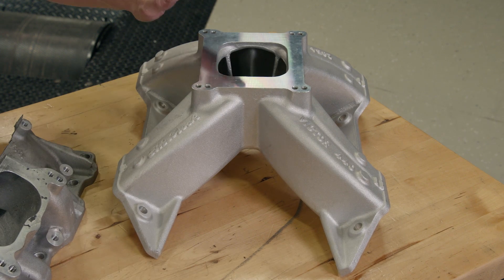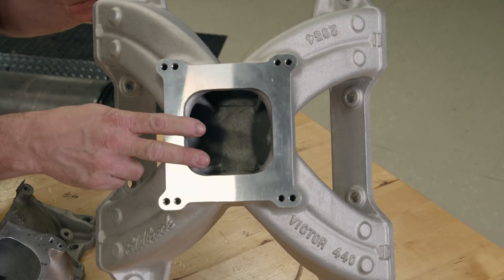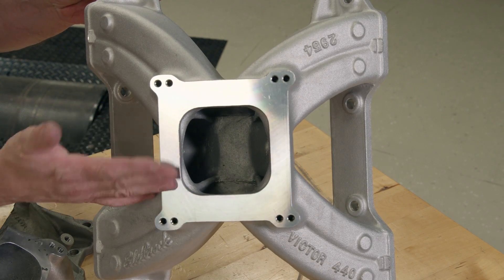A single-plane intake manifold has a single open plenum that sees all eight cylinders. A larger cross-sectional area and a deeper plenum allow these manifolds to flow a lot more air than a dual-plane.